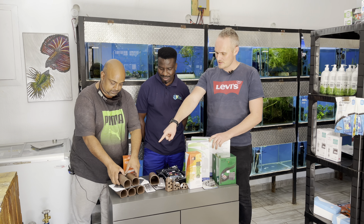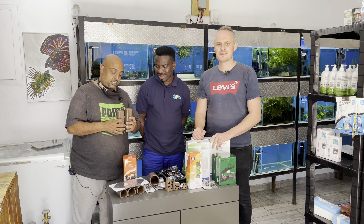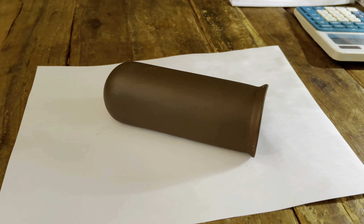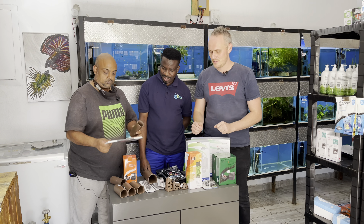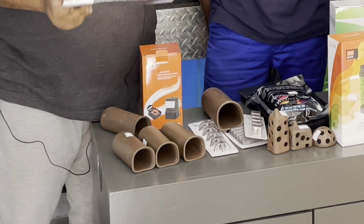Then we've got pleco caves. Marco, if you're watching, your pleco caves are here. We've got pleco caves in two sizes available - they stack up in each other so you can have multiple levels, which is generally when you have a colony of zebra plecos or smaller ornamental plecos that breed like that. And we've got the pleco slate which adds the support.